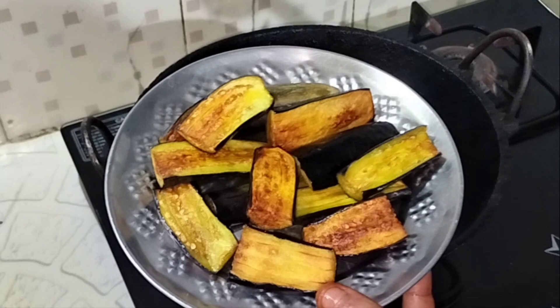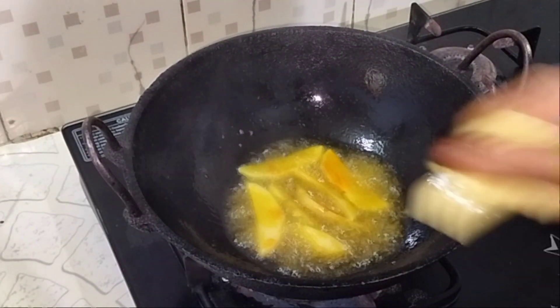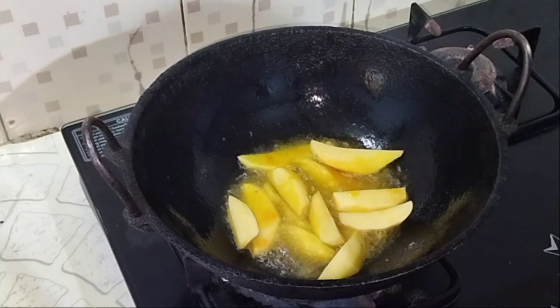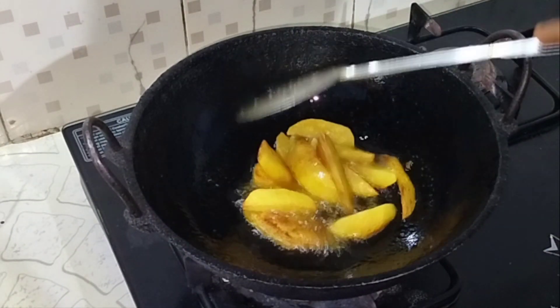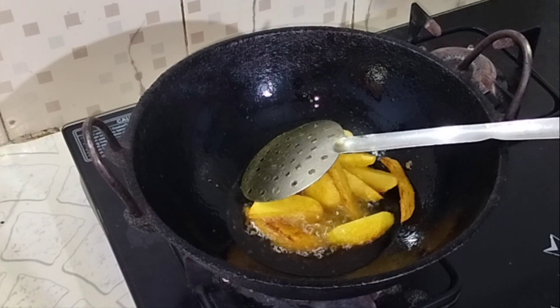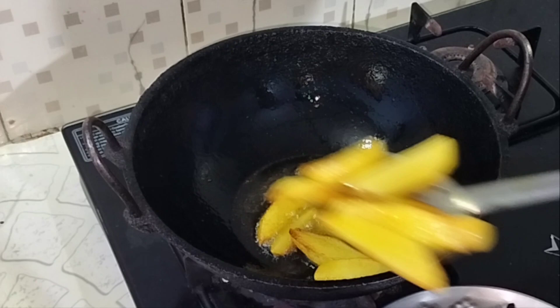Let's add the salt into the water. We will add the salt. We will add the salt to the water.